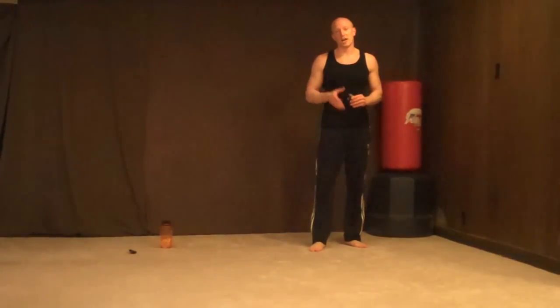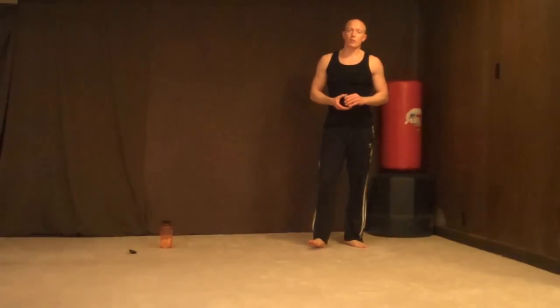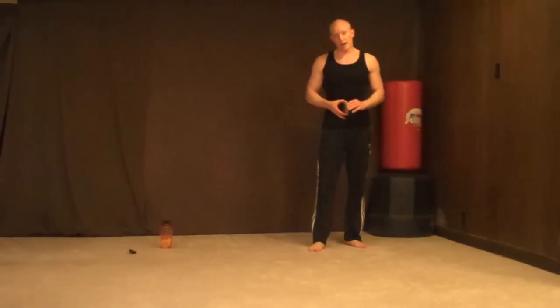Hey, what's up everyone? This is Todd from aShotofAdrenaline.net back with you for another Mad Monday workout. Today's workout is going to be 20 minutes long, all body weight, full body workout.